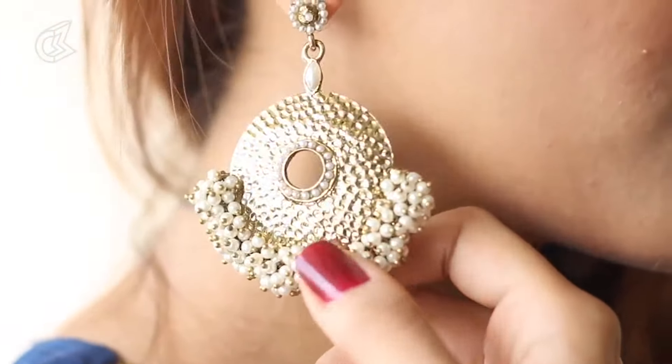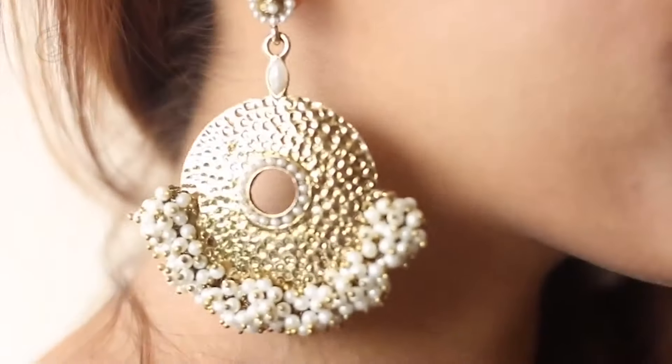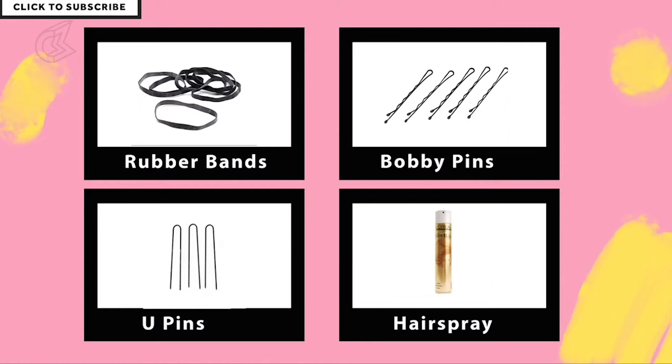I'm Shalini from Not Me Pretty, and today I'm going to show you 3 quick and easy hairstyles for Navratri that will withstand dancing all night. The things that you need are bobby pins, u-pins, rubber bands, and a hairspray if needed.